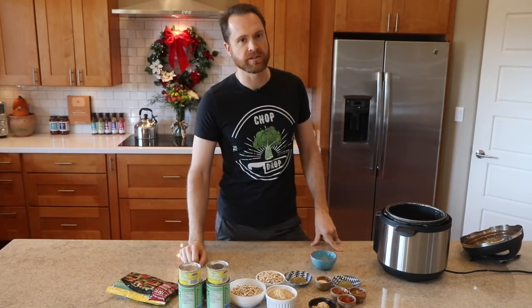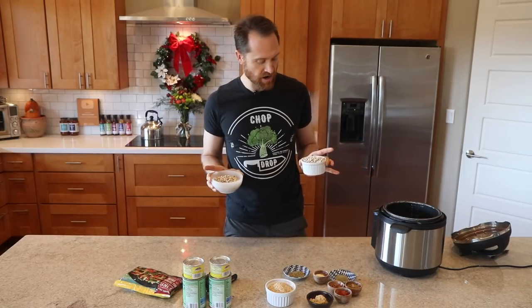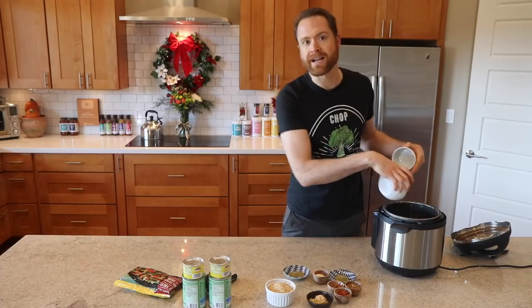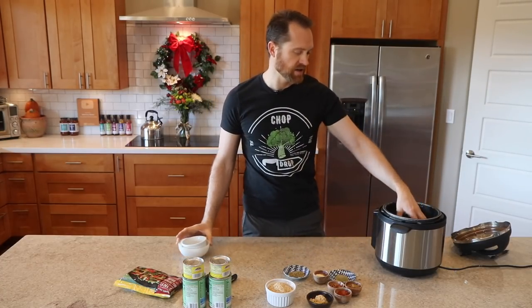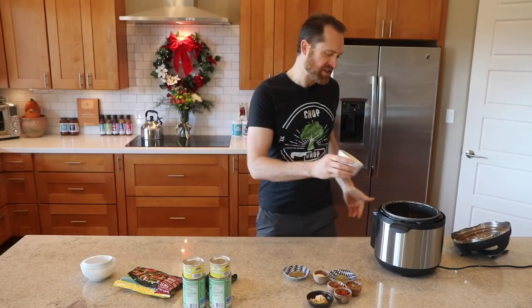The recipe is down below, so I'm not gonna spout off all the amounts — this is very forgiving, you can just wing it on all this stuff. So throw your black-eyed peas into the instant pot. They're just dried — you can rinse them off if you want. A lot of people like to serve this dish over rice. What's the point? You're just gonna mix it all up with the rice anyway, so we might as well skip a step and throw the rice in the instant pot too.